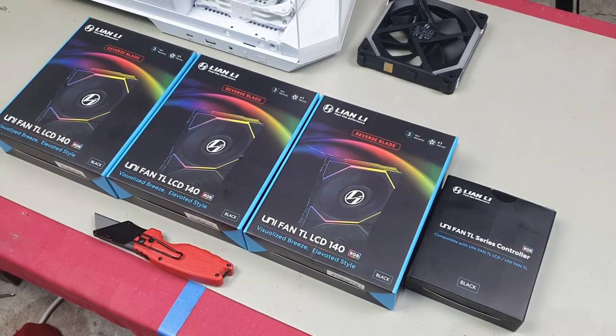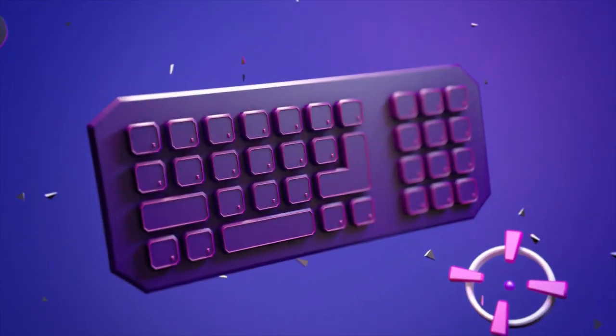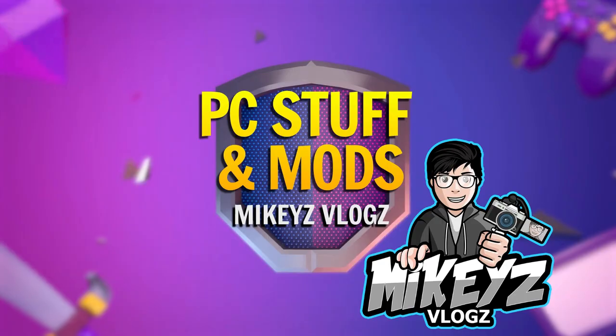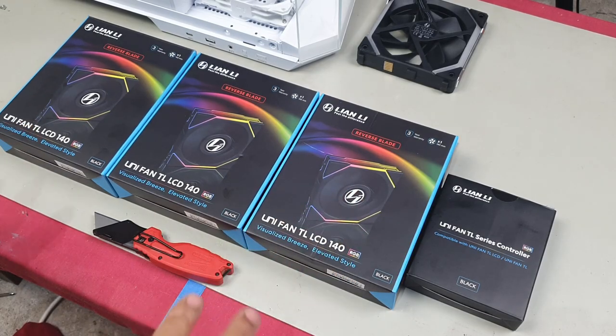Welcome back to the channel. In this video we are going to be looking at the new Lian Li Unifan TL LCD 140 fans — these are the ones with the little LCD screen. They make these in both reverse blade and normal blade.